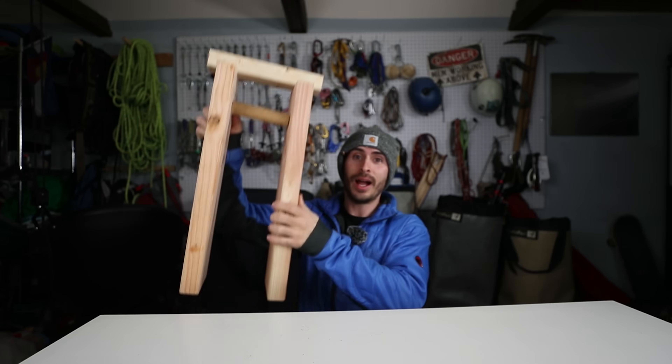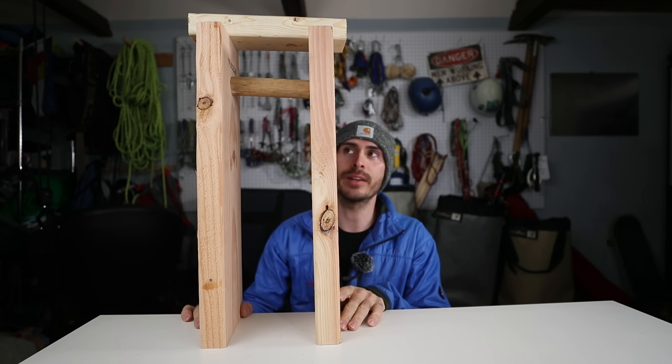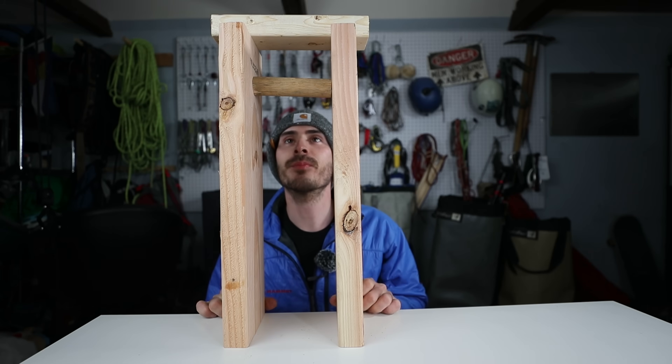I'm not going to draw anything ever again on this channel because you guys hate that. So I built a model, and you can't ignore a guy that builds a model, right? So let's get started.